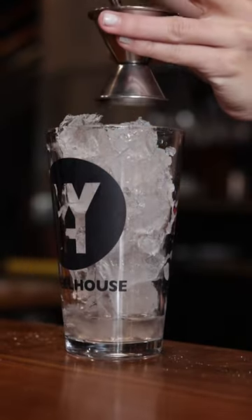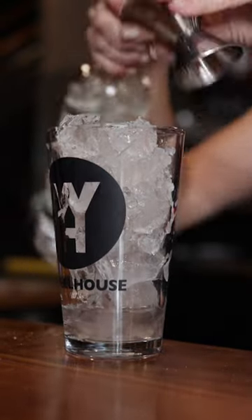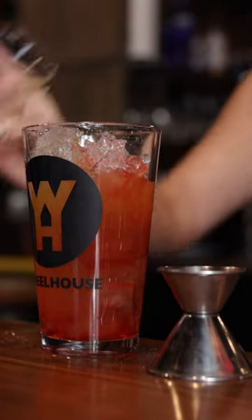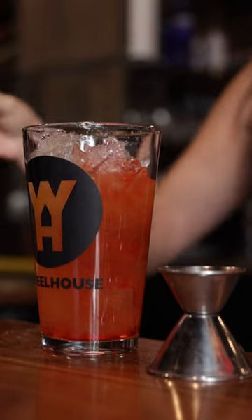First we are going to add an ounce and a half of una vida blanco. Then we will add a half of an ounce of tiger's blood syrup. Next three ounces of orange juice and three ounces of pineapple juice.